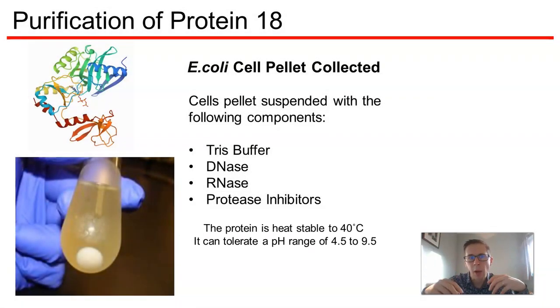In our theoretical protein purification, what we've done already is to clone the gene of that enzyme into a plasmid vector. We've transformed that plasmid vector into E. coli, and we've cultured that E. coli and allowed it to express that protein into its cytoplasm.